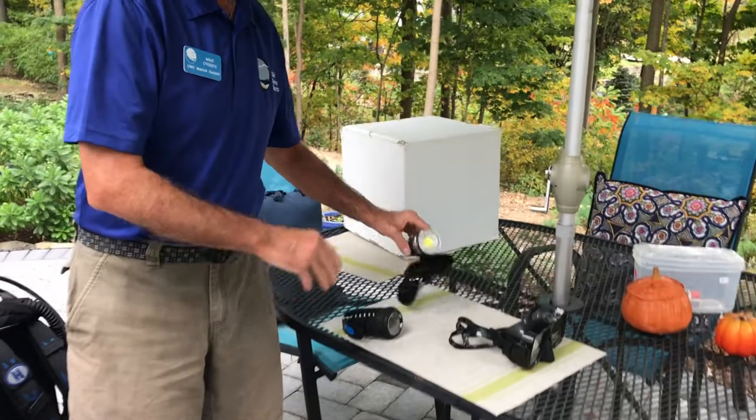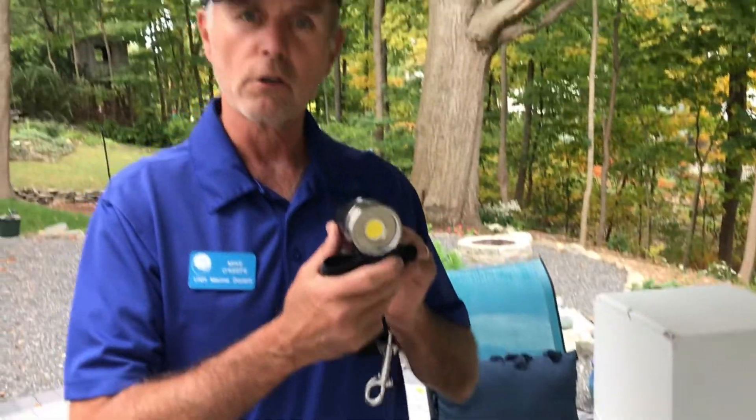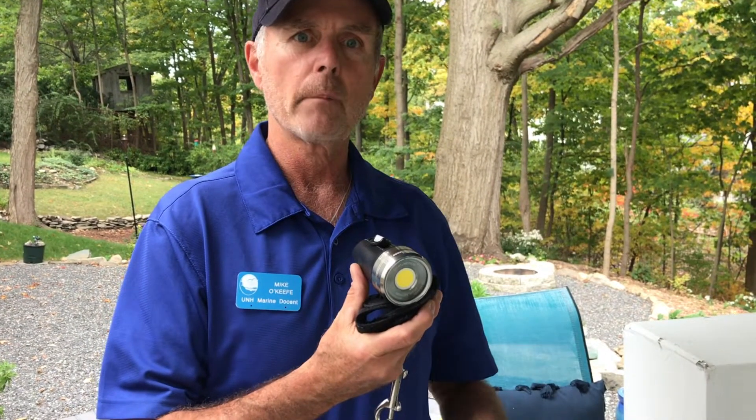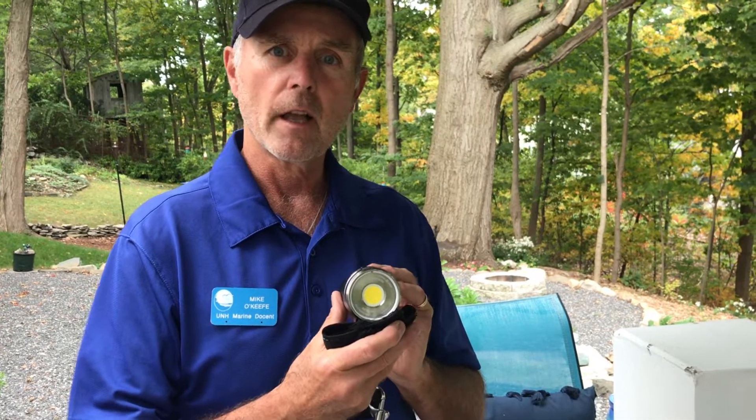Many divers will also bring an underwater light with them to help them see clearly underwater. As a diver descends in depth, more and more of the sunlight is filtered out by the water, and having an underwater light helps them to see what's down there.